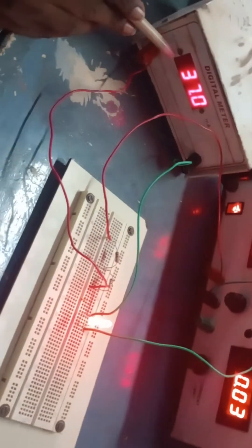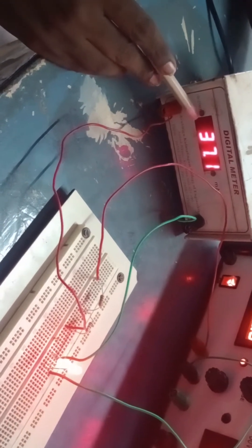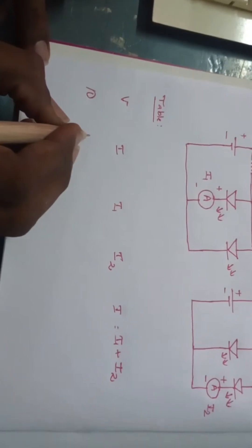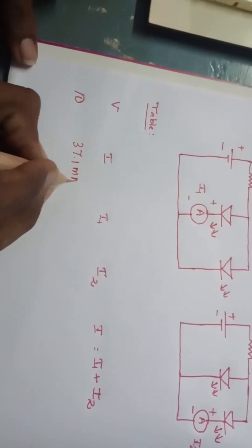The total current supplied by the power supply is 37.1 milliamperes. I am recording that total current here as 37.1 milliamperes.